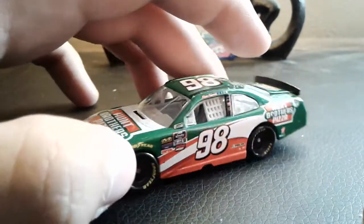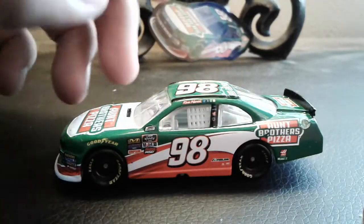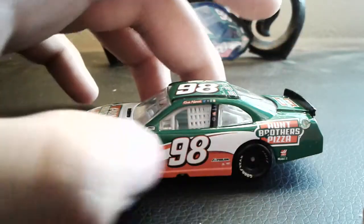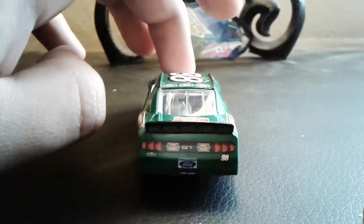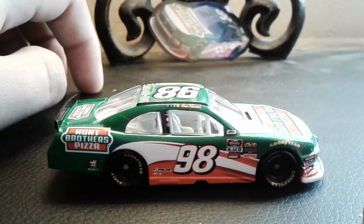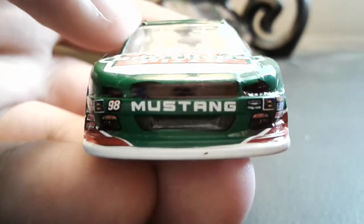Overall, I like the green on this car — it looks very good. The red and the white going over here, and the 98 looks pretty good. That's a number we don't see in NASCAR that often — I think the last time it was run in the Cup Series was Josh Wise. Anyways, let's just take a quick look at this car and I'll give my full opinions on it.